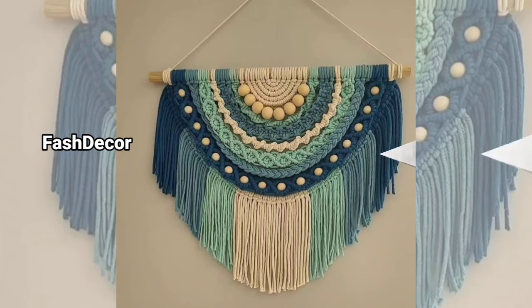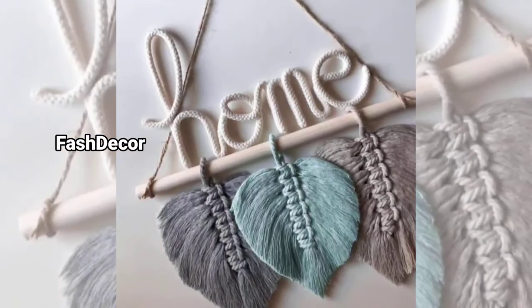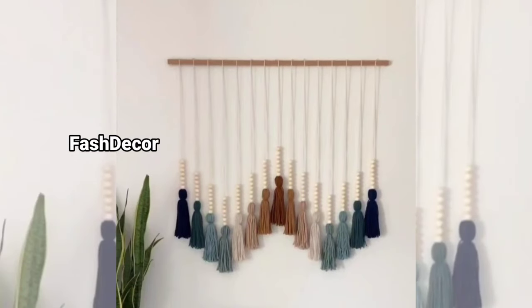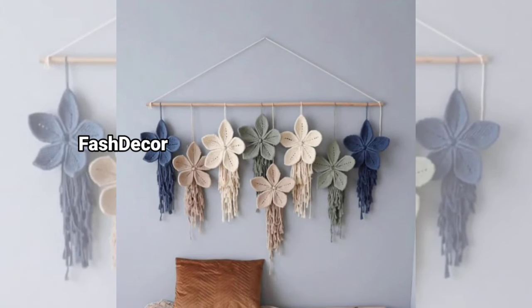For those who might be new to this, macrame is an art that involves knotting cords to create intricate designs. These wall hangings are perfect for adding texture, warmth, and a handmade touch to any room.